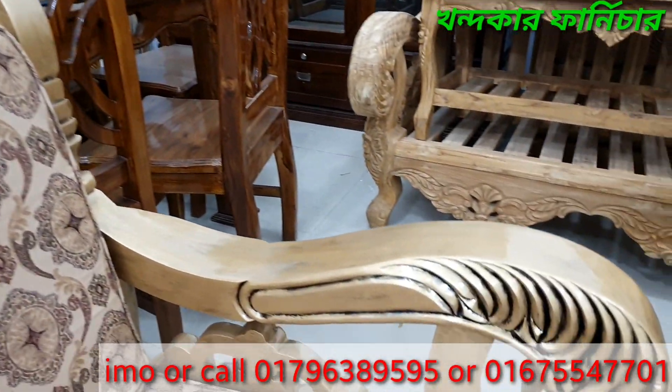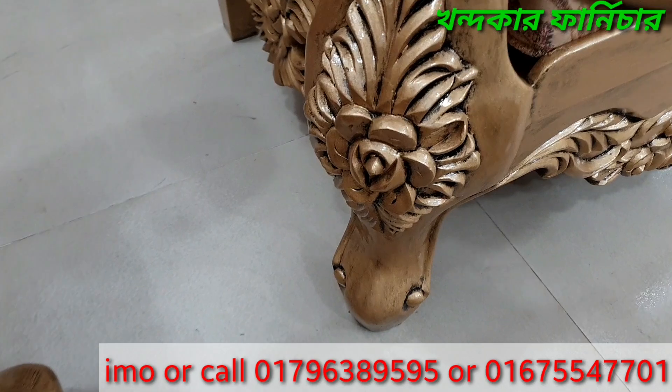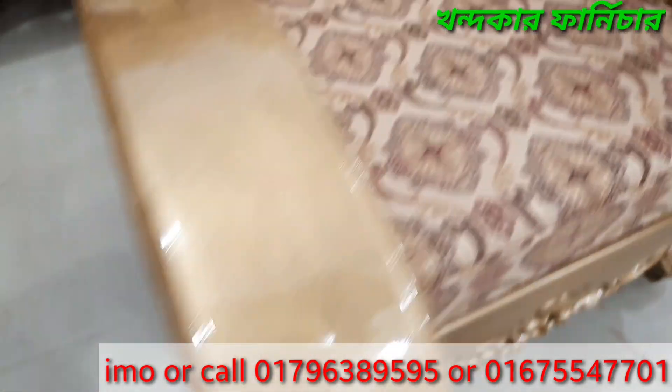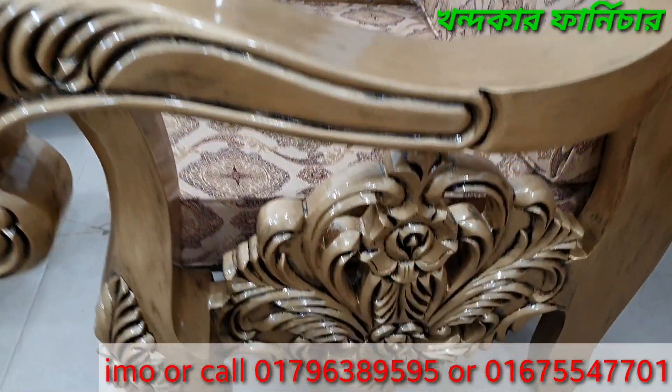This is the designer Karukas Gula. You can see this is a fire Karukas Gula design. This is also the side Karukas Gula.